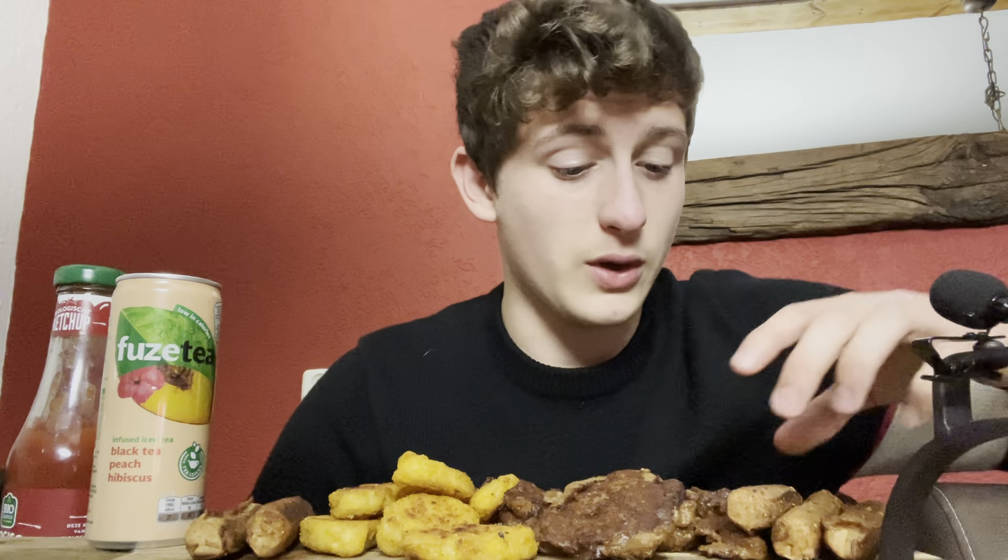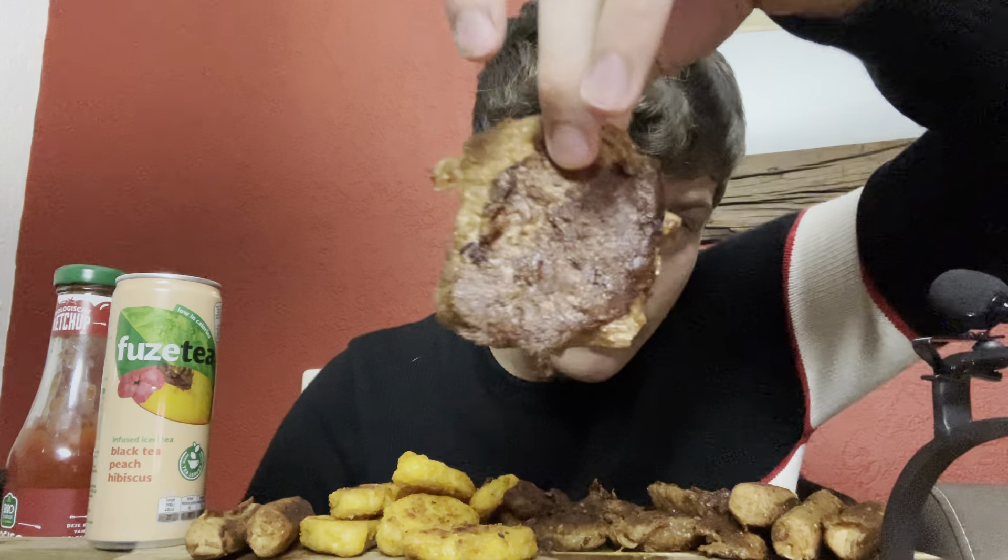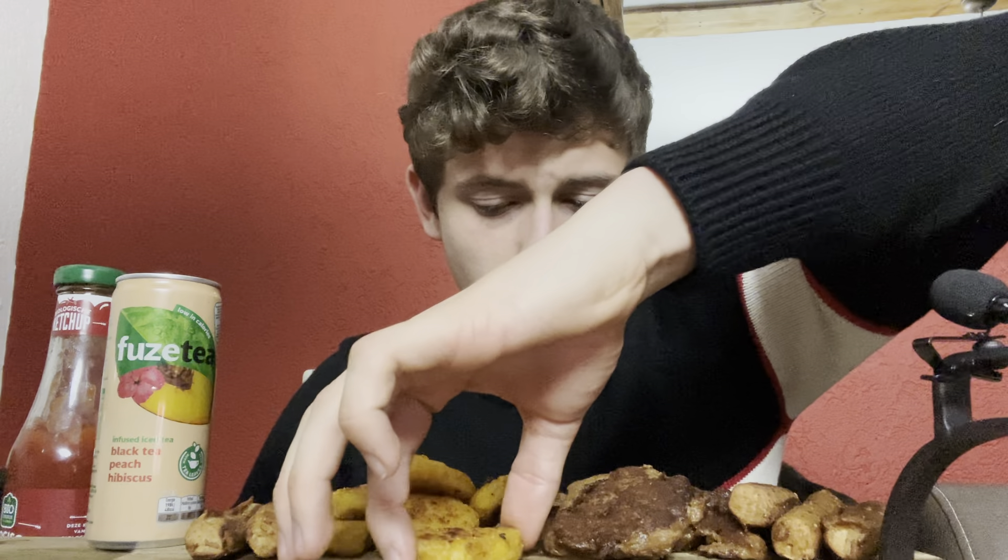I'm going to swear as less as I can because I swear way too much in my videos. But anyways, let's get straight into this video. What I have — I have some sausages, some of this vegan meatloaf. It looks pretty good, man.